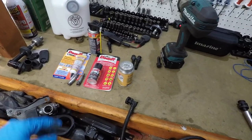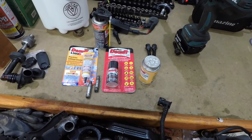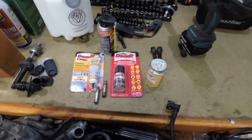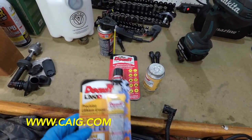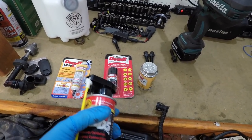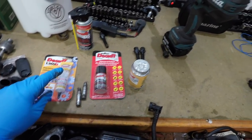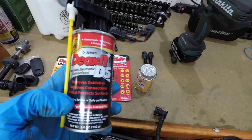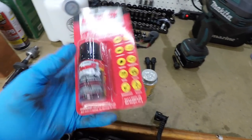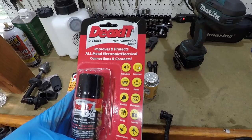Before we go any further I need to grease these pins. I want to do a quick product review — we're going to use this company DeoxIT. About a year ago they sent me a can of spray lithium grease, and they recently got in touch and sent me a whole package: lithium grease in a squeeze tube, a contact cleaner that removes oxidation with lithium grease in it for electronics, and a smaller aerosol can of the DN5 — I'm not sure of the difference, maybe one is flammable and one is non-flammable.